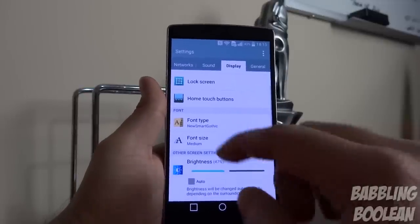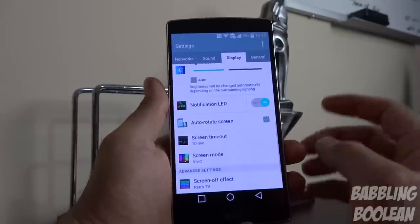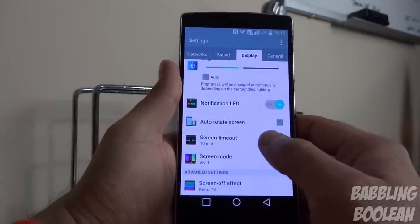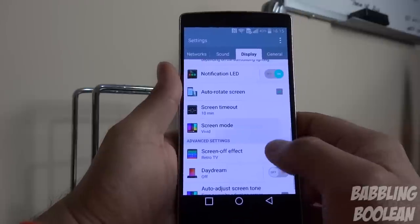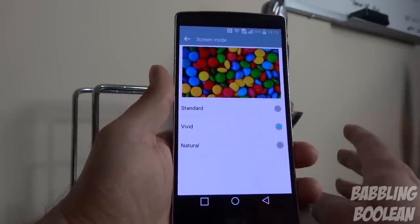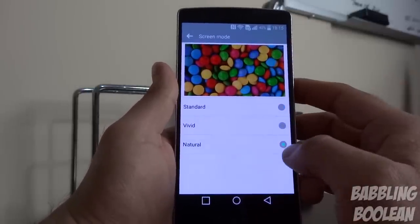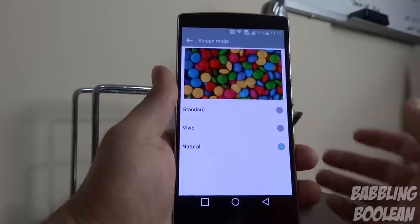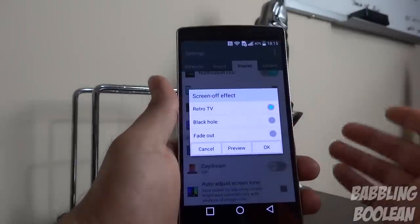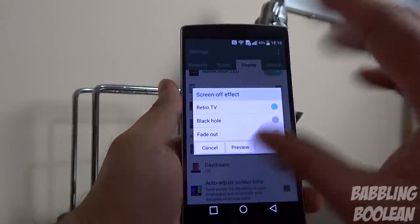You can change the font type and font size for the system. You also have the ability to turn the notification LED light on and off. Under screen mode, you can choose Vivid for more saturated colors, Standard for a duller look, or Natural — it's all personal preference. The screen off effect lets you choose what animation plays when you turn off the screen, such as a retro tube shrinking effect.